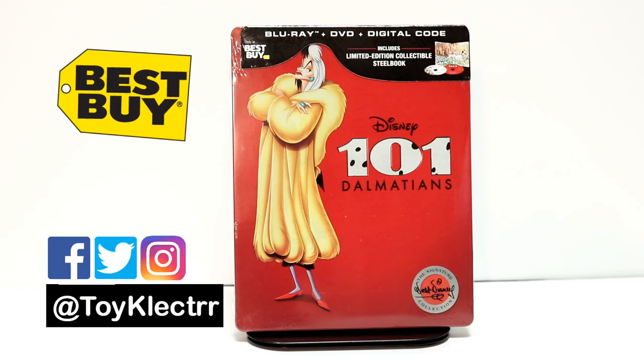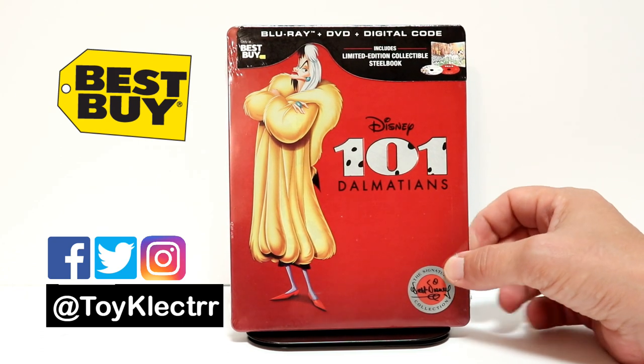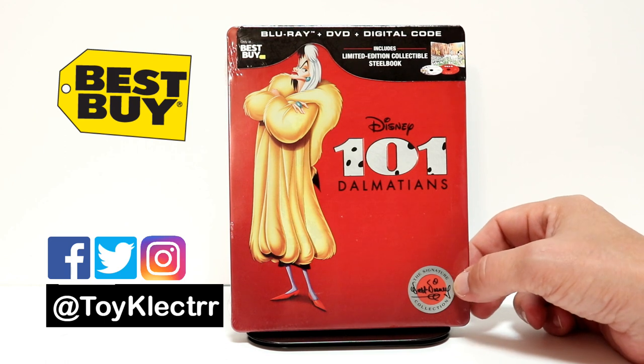So today I picked up my copy of 101 Dalmatians. This is a Best Buy Exclusive Steelbook. It comes with a Blu-ray, a DVD, and a digital code. This is a part of the Walt Disney Signature Collection.